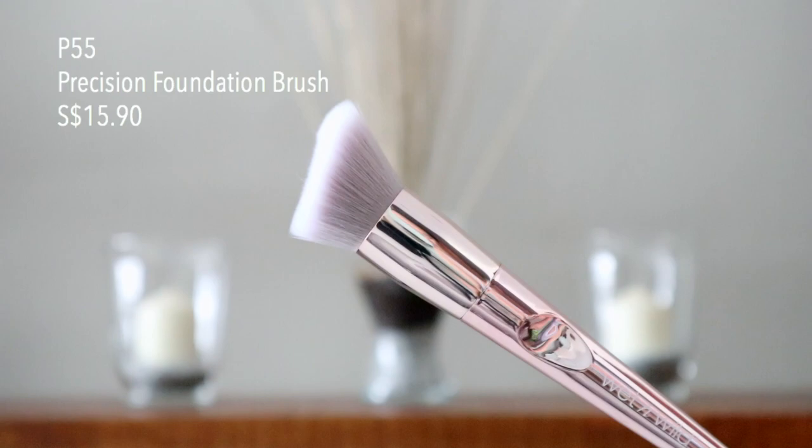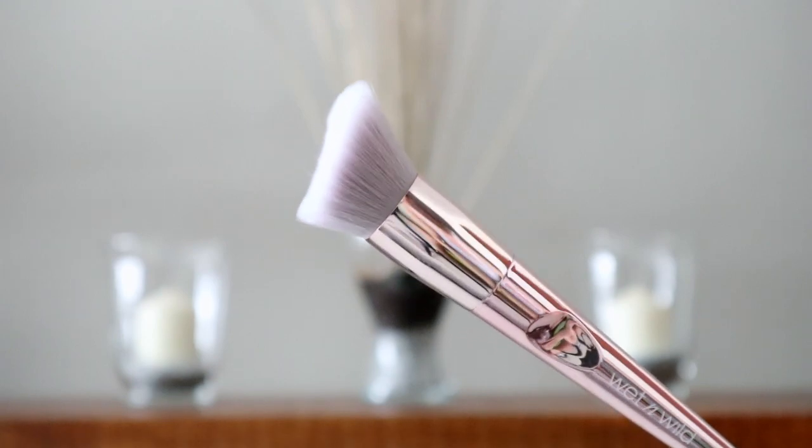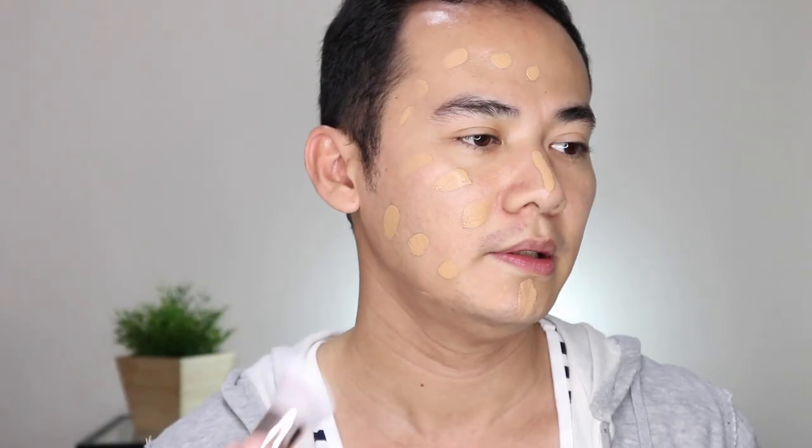But is it just all about prettiness and stunning looks? Let's see how they perform. We'll start with the foundation brush — this is the P55 Precision Foundation Brush. I've also noticed that all the makeup I'll be using today are all from LA Girl, so this is kind of a one-brand makeup look as well. Let's try to buff this in.